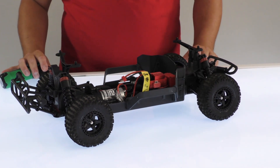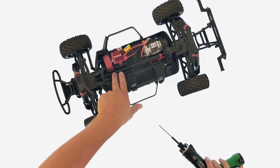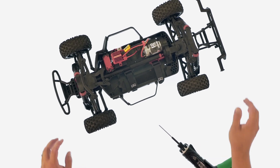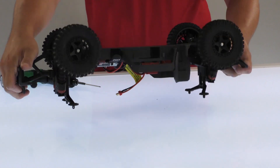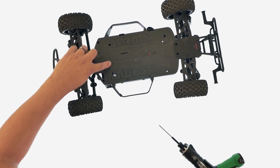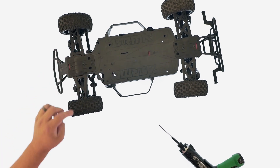Next, if you have to access the servo, there are four screws that remove the servo. I'll show you how to take the whole module out so you can have full access. You'll want to remove the screws that have the dimples next to them — there'll be four.